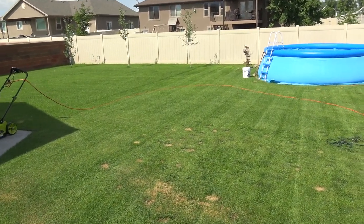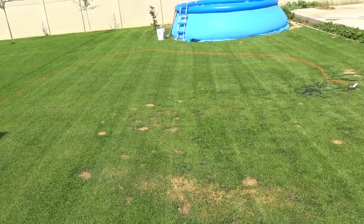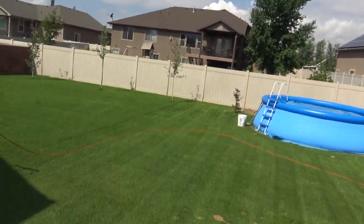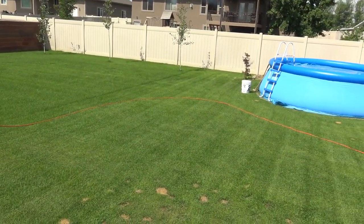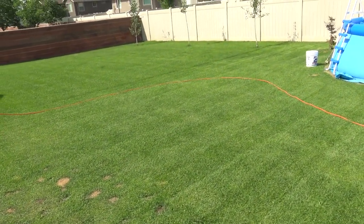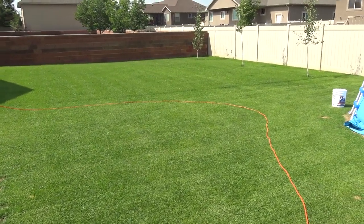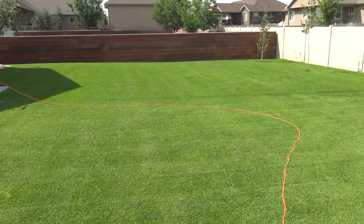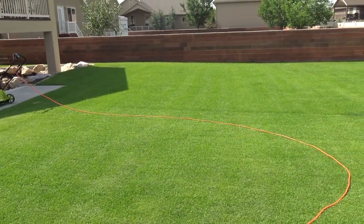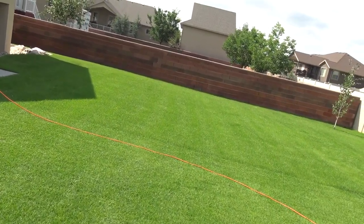The surprising thing is it actually kind of stripes - it's crazy. It's cutting pretty good. It's not cutting like the Greens Master, but the Greens Master is a much more expensive machine and this machine costs 160 bucks. So yeah, I think it's doing pretty good so far. Let's finish it up.